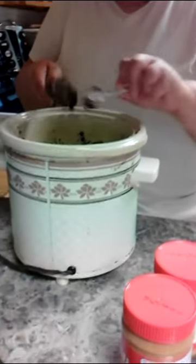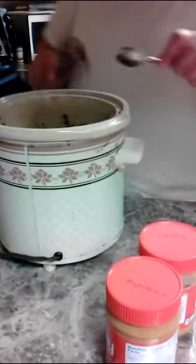I'm going to grab the little spoon and scrape that off.